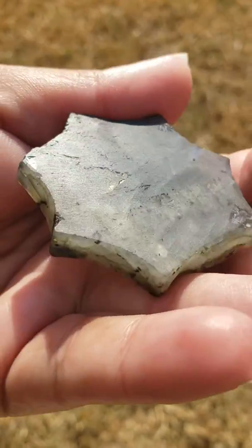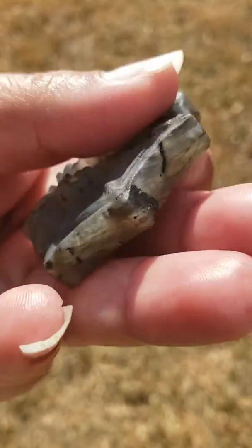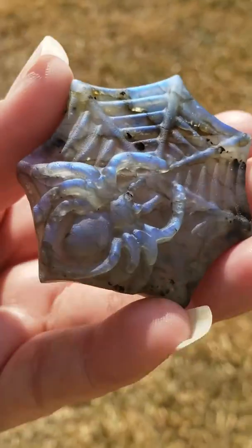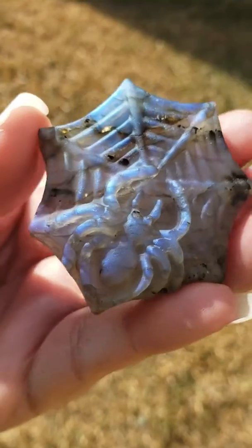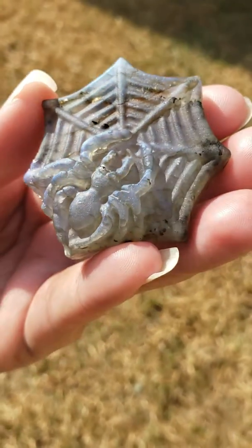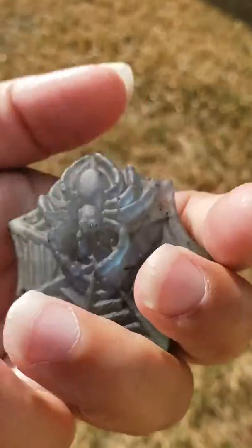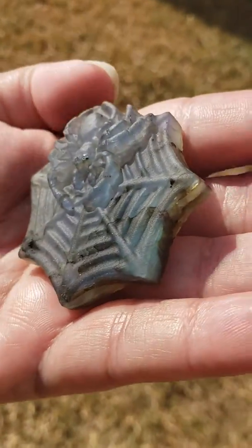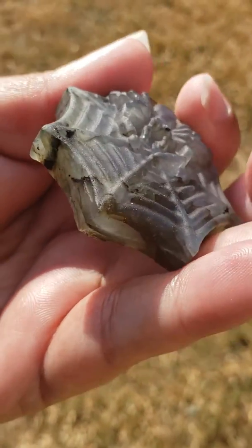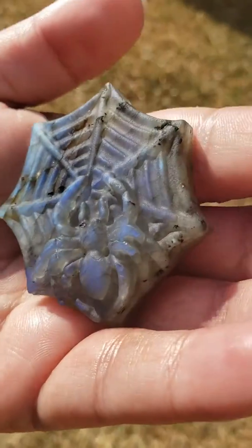I just wanted to make sure that everyone can see this crystal out here in the natural lighting. Within different types of crystal healing, this is a crystal that can help you become the person that you are destined to be within life. This is a crystal that can help healers to heal, and it's known as a stone of transformation. It can also help you through major changes and transitions within your life, and is very healing for the body, the mind, and the soul.